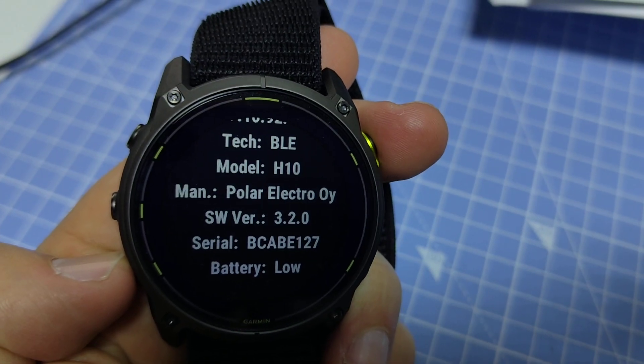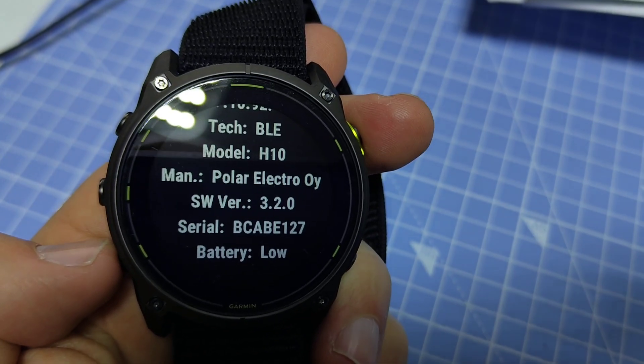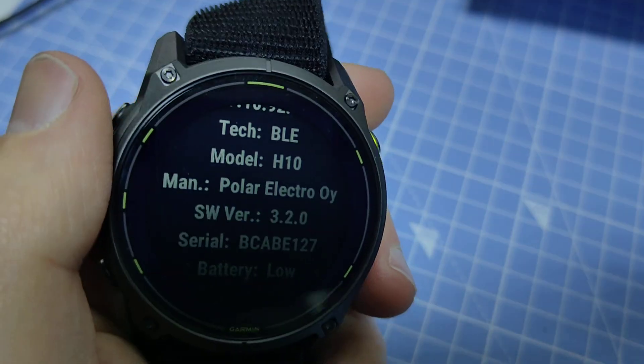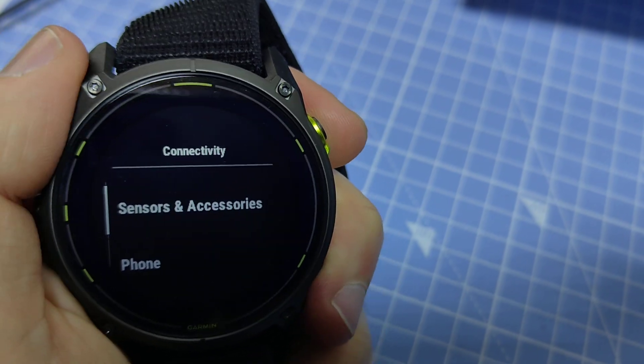So it's a Polar H10 and you can see the serial code there — that serial is printed on the device, so I can confirm that it is the correct device.